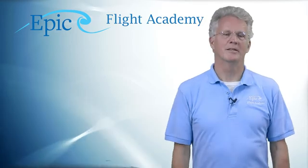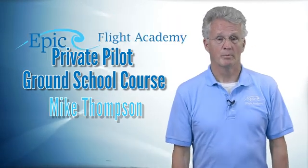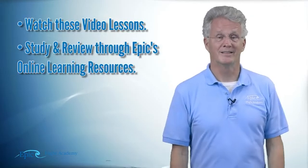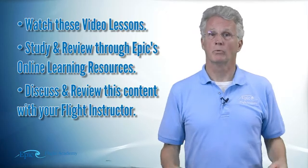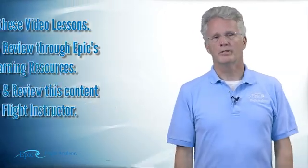Hello everyone, welcome to the EPIC Flight Academy and the private pilot ground school. My name is Mike Thompson. To be successful in this course there are three key parts: number one is these videos, number two is the EPIC online course, and number three is reviewing this content one-on-one with your flight instructor. Our topic today is gyroscopic flight instruments.